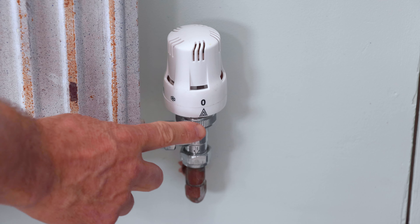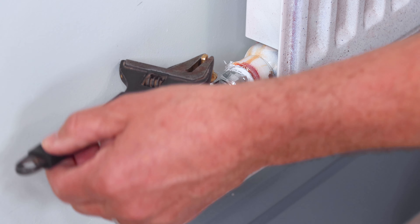I'm going to show you how to replace an old radiator without draining the system. Start by isolating the water, close both valves each side of the radiator.